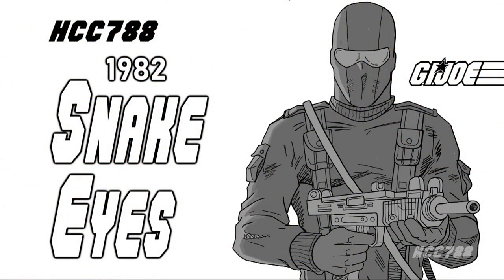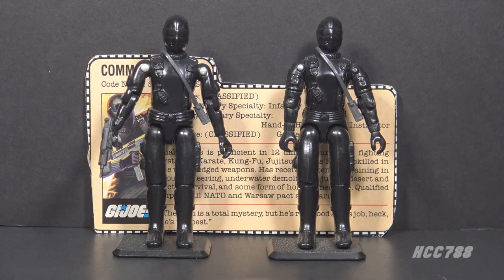Snake Eyes is popular — so popular he has been overexposed. There have been way too many Snake Eyes figures. At times he has overshadowed the G.I. Joe team. That wasn't always the case. In the beginning he was just a guy, one among the 13 original Joes. What made him special? Snake Eyes may be silent, but we're going to talk a lot about him. HCC 788 presents Snake Eyes.